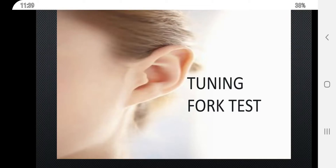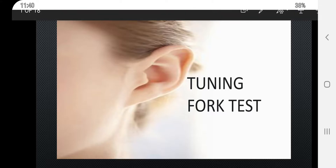Welcome to nursing classes. Today in this video I will be talking on tuning fork test. To begin with, tuning fork test is a subjective type of audiological test done using a tuning fork. This is the picture of a tuning fork.